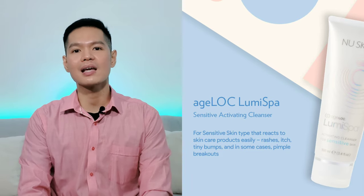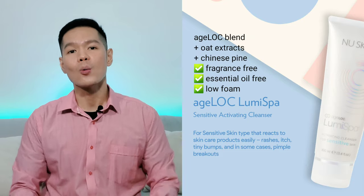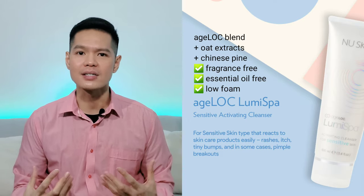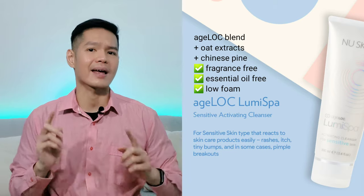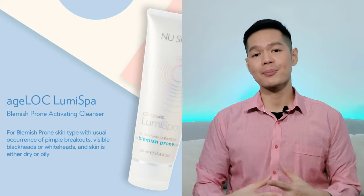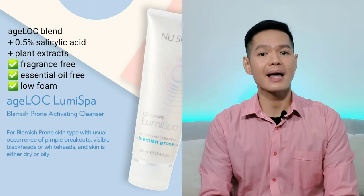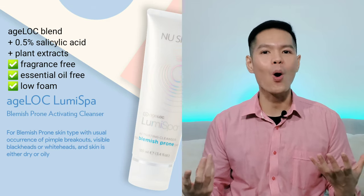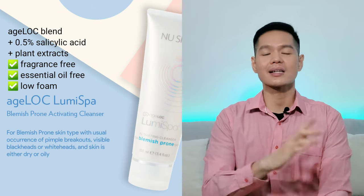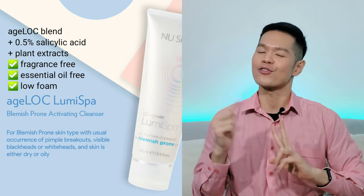For sensitive skin, go for the sensitive cleanser because it contains extracts from oat and Chinese pine which soften and soothe the skin for an extra feeling of comfort. This is the gentlest formula — fragrance and essential oil-free with low foaming ability. For the blemish-prone cleanser, it is a mild formula containing 0.5% salicylic acid to help clear pores and reduce breakouts, plus plant extracts for added antioxidants. Like the sensitive cleanser, this is also a low-foaming, fragrance and essential oil-free cleanser.